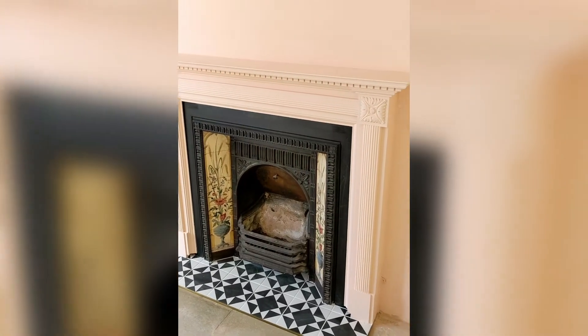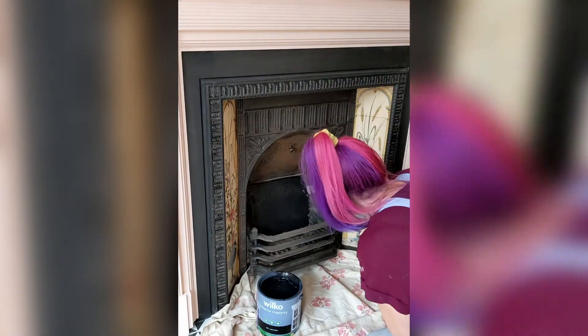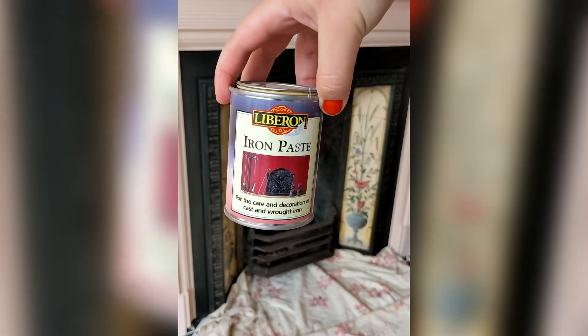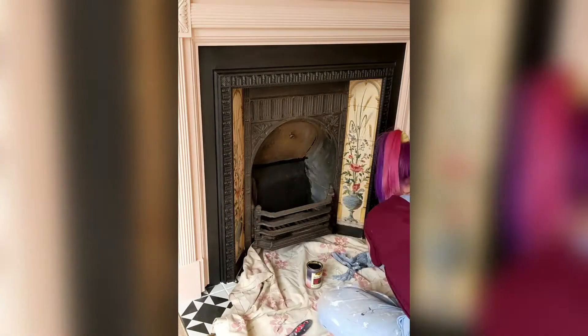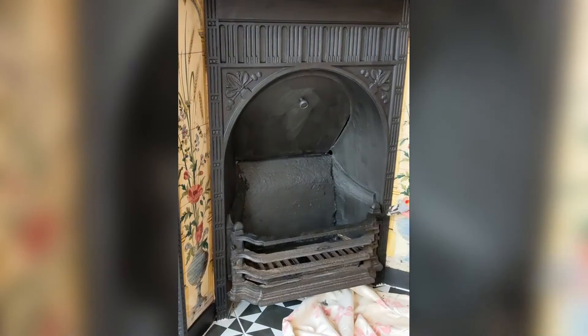Now it's time to paint the iron insert. I started with some black masonry paint for the concrete part. Side note: this fireplace is only decorative — we won't ever be lighting it. Then I used iron paste on the metal parts. It's not a paint; it's almost like smooshing Dream Matte Mousse all over the metal, and it really brings it back to life and makes the whole thing look brand new again.